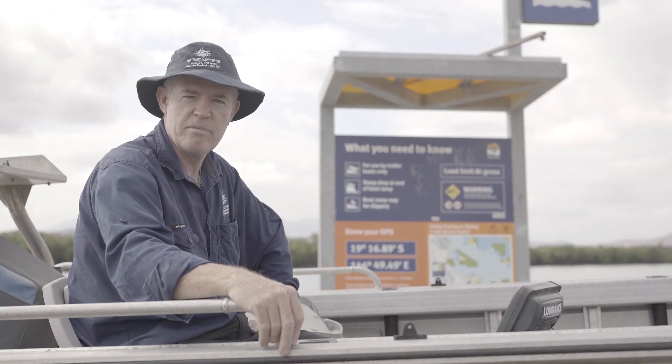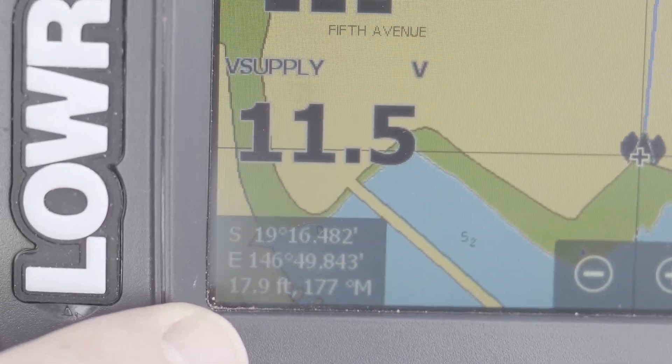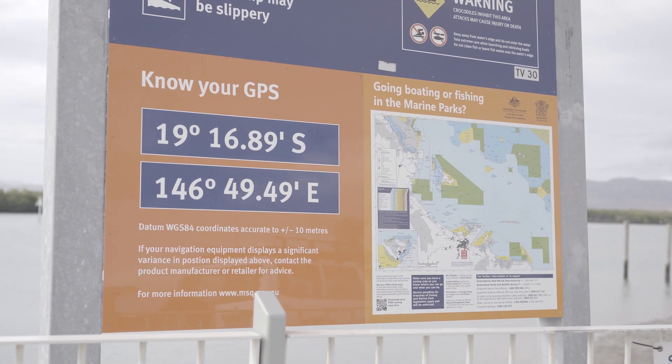The other important thing to do is to cross-check the GPS coordinates on your chart plotter with those that are marked on the sign at your boat ramp.